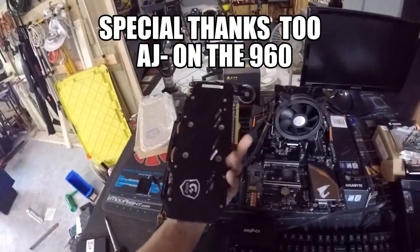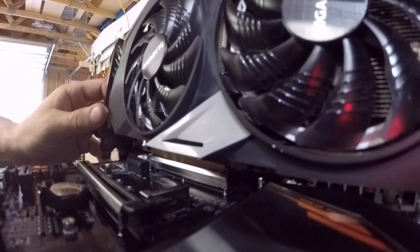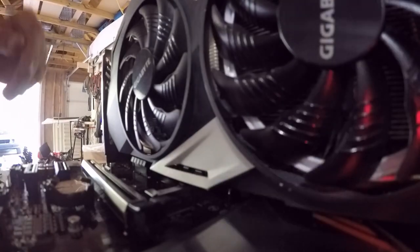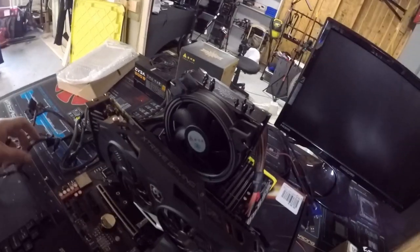Now for the graphics card — we're going ahead and putting in this GTX 960 Extreme. Make sure the slot's pulled out — it is — and we're just going to give it a good push. That didn't sound great, hopefully that was just the clip clicking. It does appear to be installed. It takes a six-pin and an eight-pin — yes, we have PCIe six and eight — so let's go ahead and plug that up.